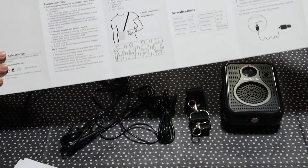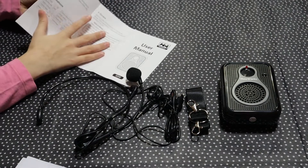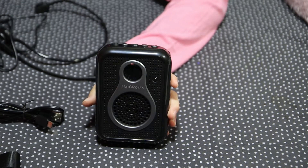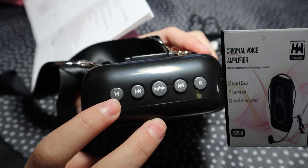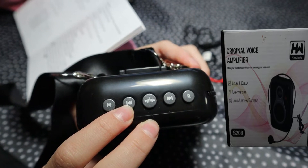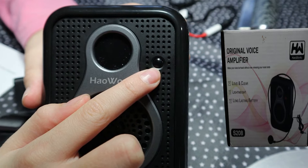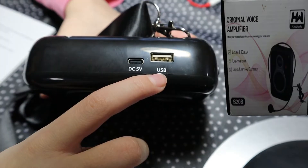This user manual is in English. Now let's set it up. The device is made of high quality ABS material which is durable and wear resistant. Short press the M button to switch modes among Bluetooth mode, USB mode, and AUX mode. Short press to go to previous music, pause, play, or next track. The device also has a power indicator, digital display screen, mic slot, AUX slot, DC 5V charging slot, USB slot, power switch, and volume control.